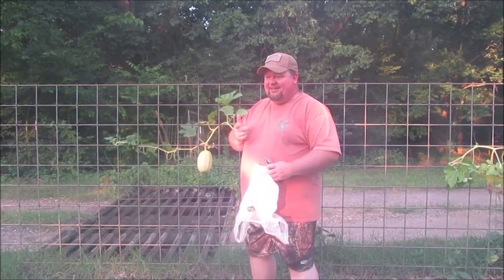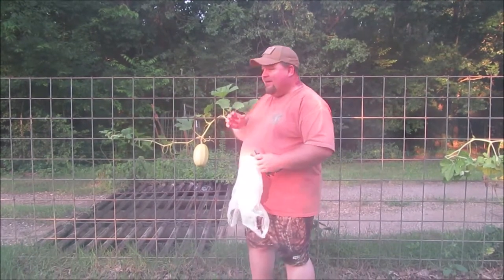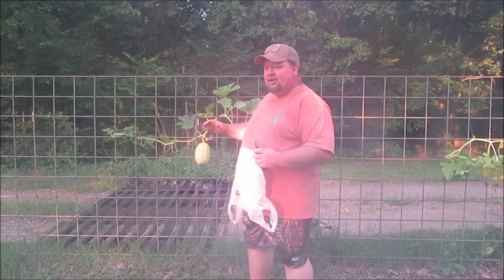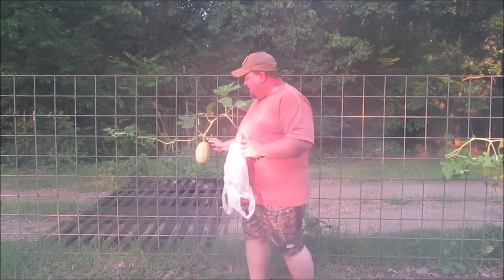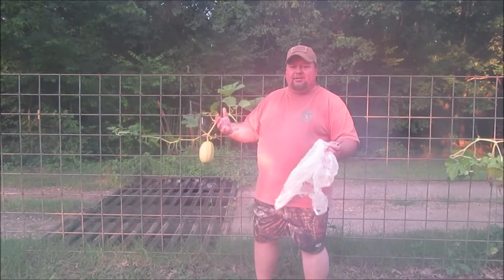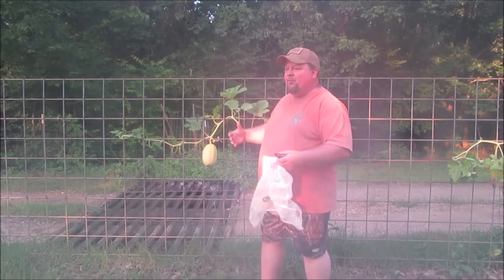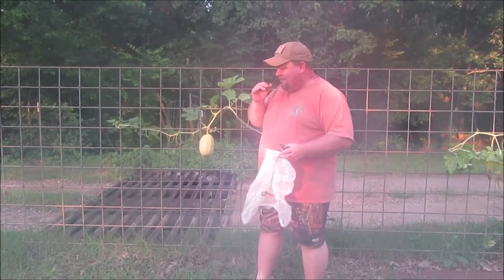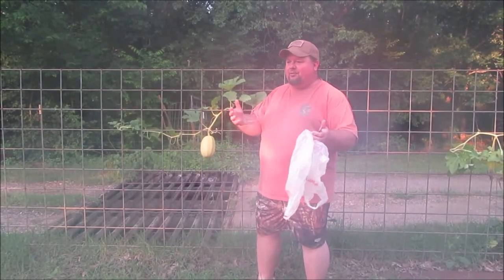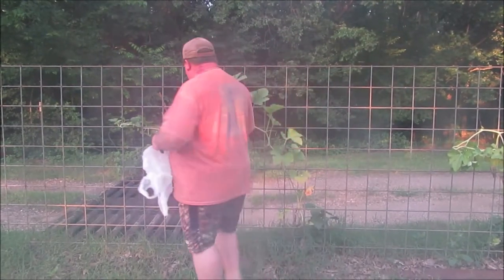Hey, it's the preacher, and today I want to bring you a quick video about spaghetti squash. This is the first time I've grown spaghetti squash, but I have a YouTube channel so that makes me an expert — not really. I want to talk about when to harvest spaghetti squash. There are four things, and everything I looked at to research this, all four things were always there.